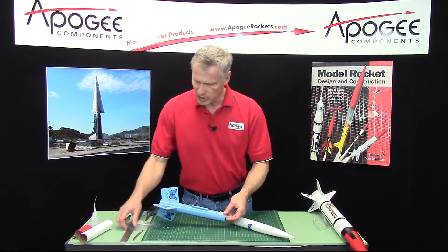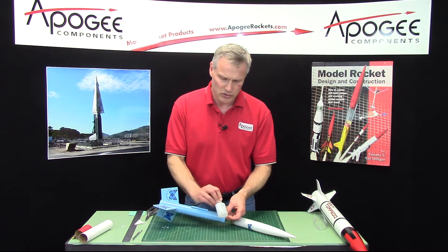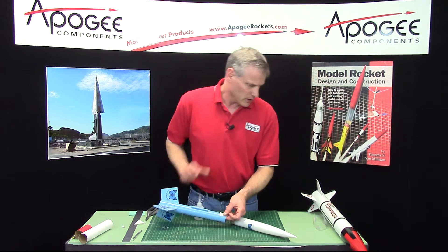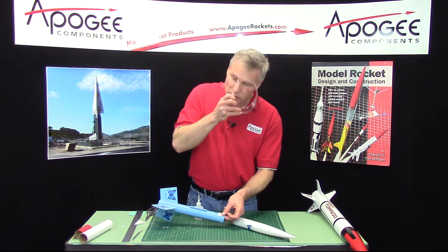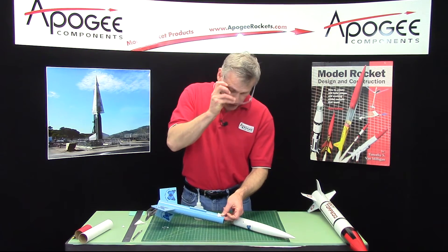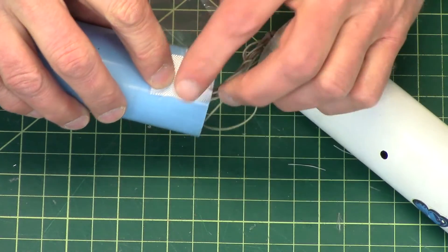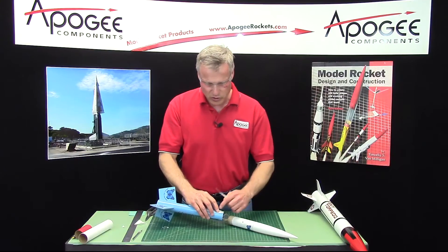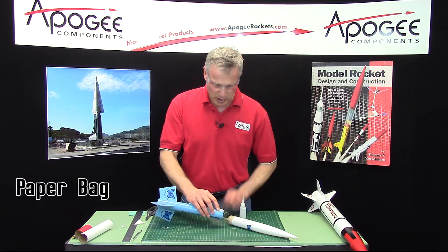Then I'm going to take a plastic bag and some water-thin superglue. You're going to need your safety glasses — whenever you use water-thin superglue, you don't want it splattering in your eyes. You can't touch this once you have the glue on it because you're going to bond your skin to it, and that's what the paper bag is for.